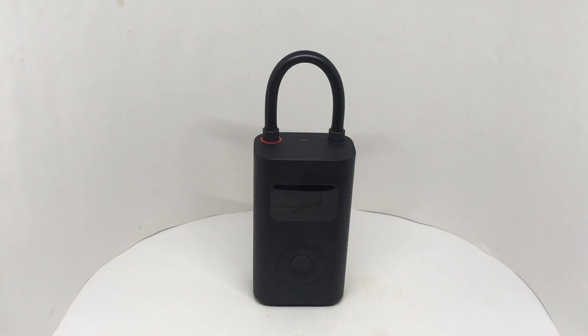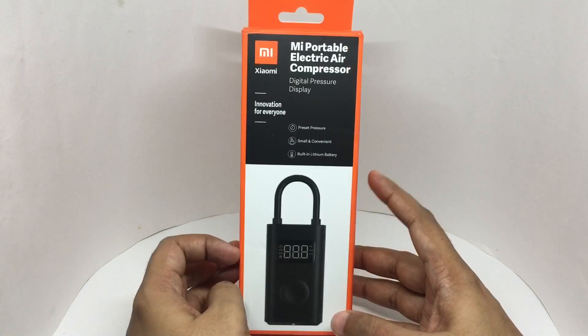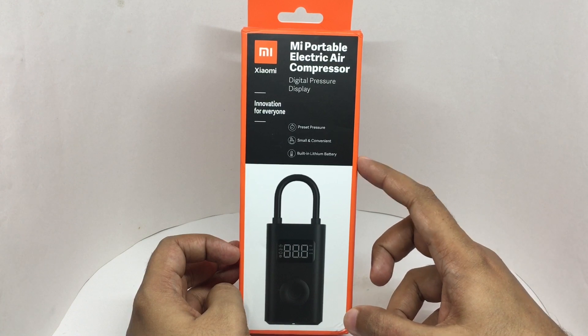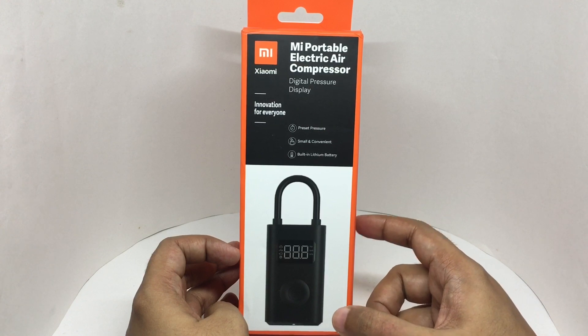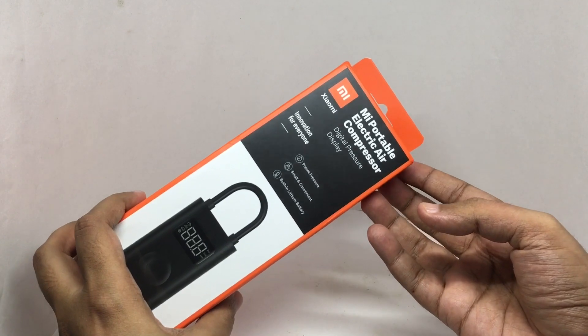Any idea what this is? It needs to be recharged. Let's take a look at this air compressor. It's a portable electric air compressor with a digital pressure display. You can preset pressure — small and convenient with a built-in lithium battery. This costs around 3,500 rupees, or about 45 dollars or so. These are some of the specifications, so let's see what we get.